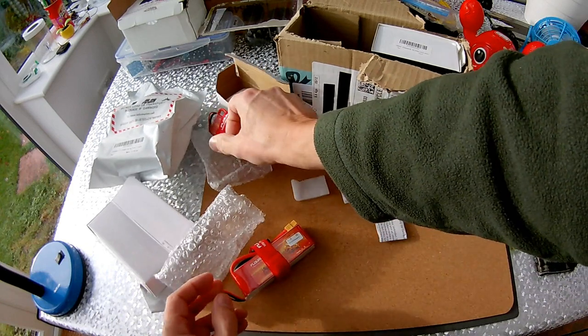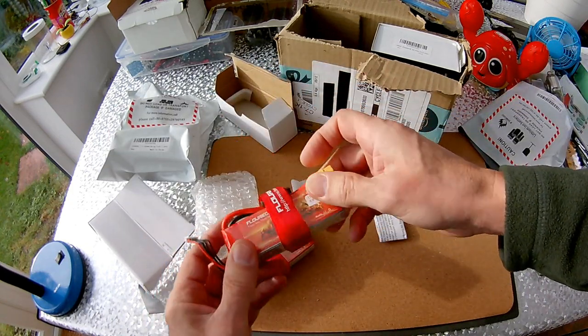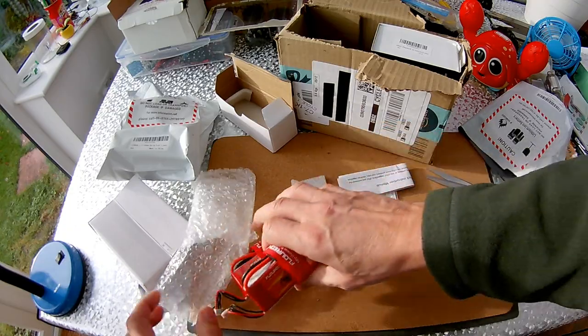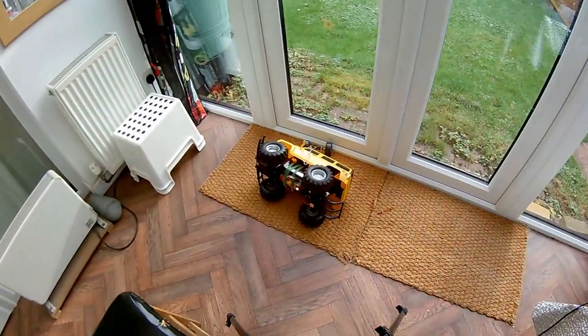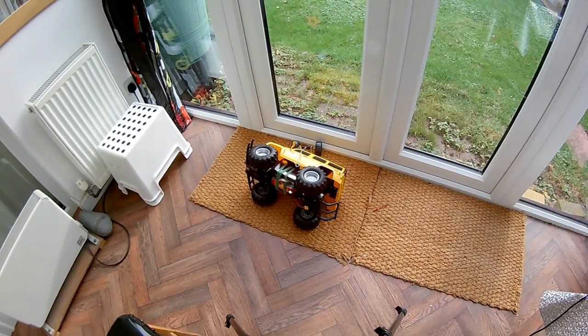So yeah, quick once over — they look okay at the moment. That's for little projects like that one; I've got a 3S LiPo on there.